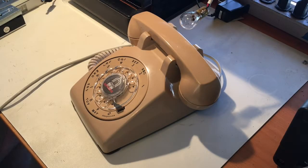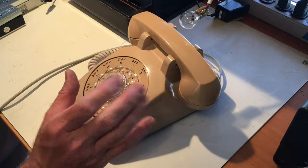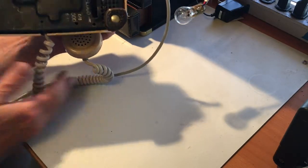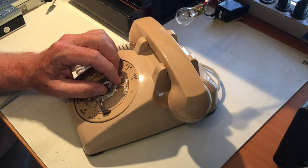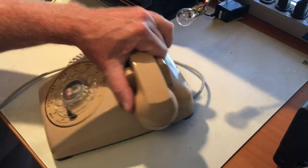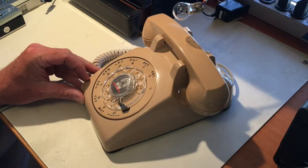Hello, this is Dave with Escape Room Devices demonstrating our programmable and interactive rotary telephone prop. This particular prop was built around a Western Electric desk telephone — standard issue by the Bell System until about the mid-1980s. I like working with these things because they're super robust, darn near indestructible, which is a good thing to have in an escape room.